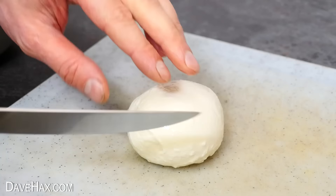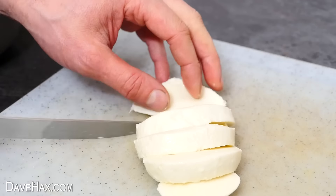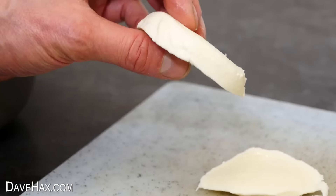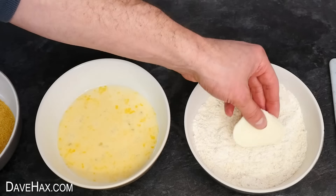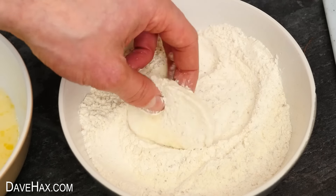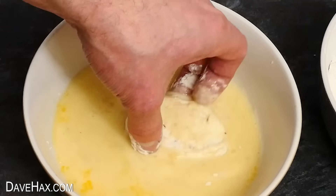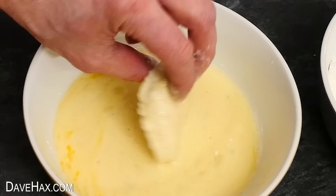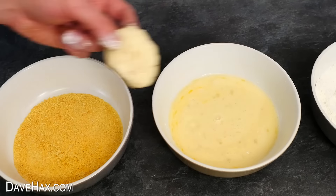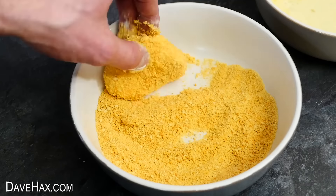Next, take a ball of mozzarella and cut it into slices about a centimeter thick — we don't want them to be too thin. Then dip the piece into the flour bowl and give it a good coating. Once it's nicely covered, transfer it into the egg and milk bowl and make sure it gets a good layer all over. Then finally, coat it thoroughly with the bread crumbs and sit it to one side.